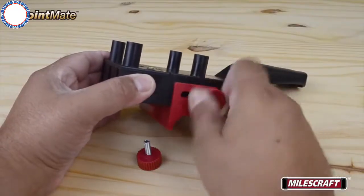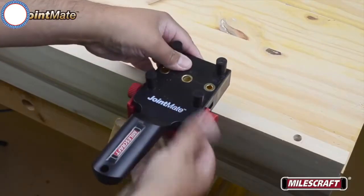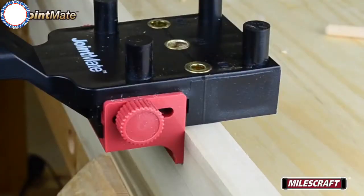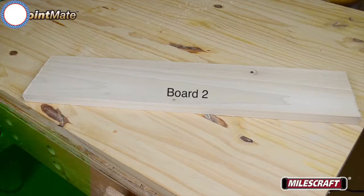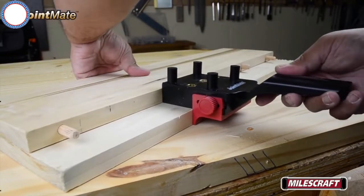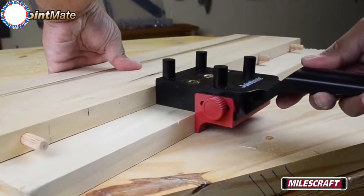With the guide fence attached, place the appropriate guide bushing over any one of the dowels on the edge of board one. Adjust the guide fence until it rests square to the face of board one, then tighten the guide fence knobs. This establishes the distance from the edge of the board to the dowel center. Unclamp board one and place board two flat on your work surface, then place board one on top with the installed dowel pins pointing towards the area of the holes to be drilled. Advance the JointMate towards board one until one of the dowel pins is in the same size dowel alignment slot and the fence is resting square on the edge of board two.